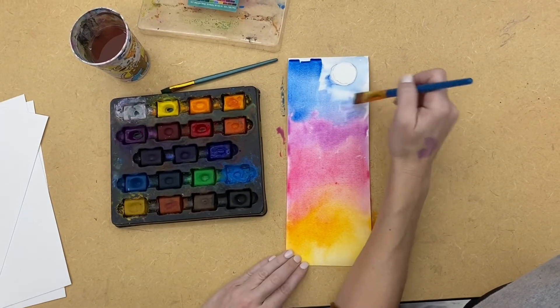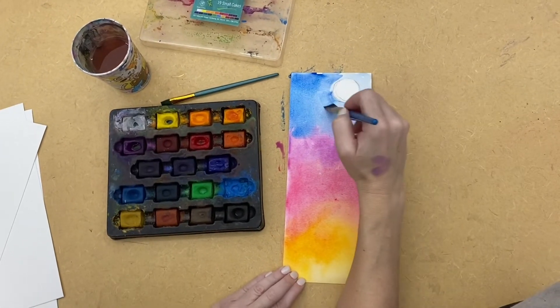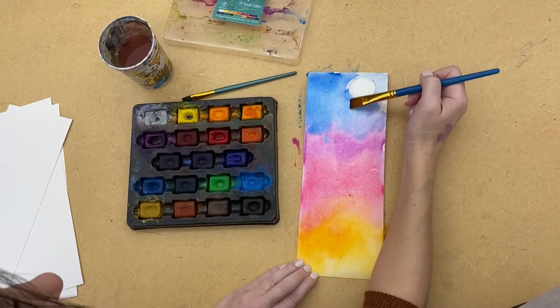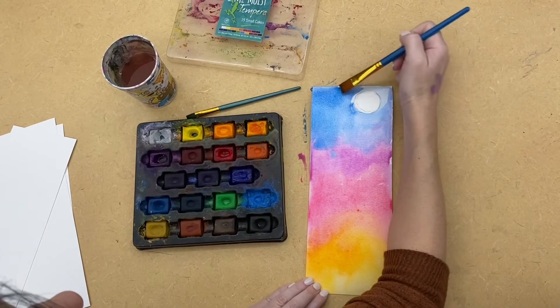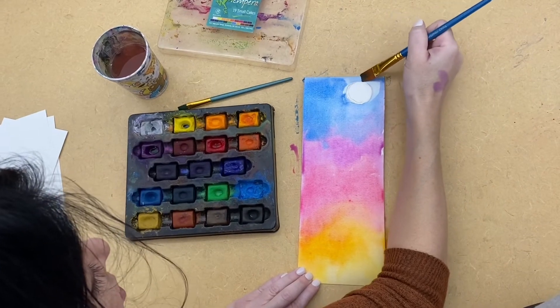I'm going to go back and add more pigment everywhere to make it more interesting. Right now I'm just laying down kind of a base color. Again, stay away from your moon.